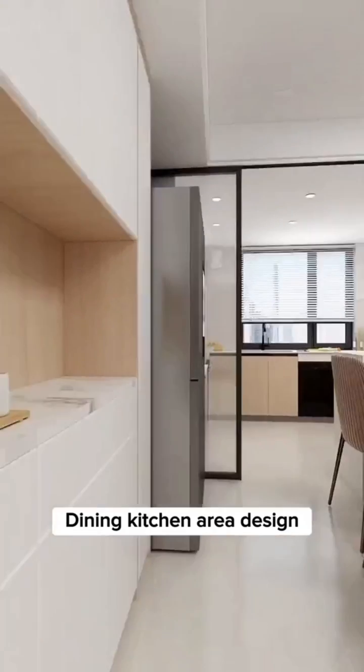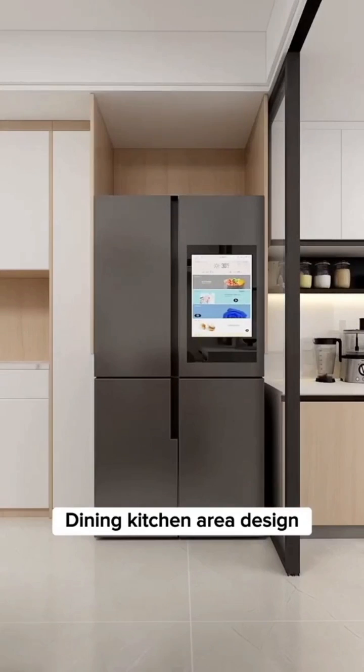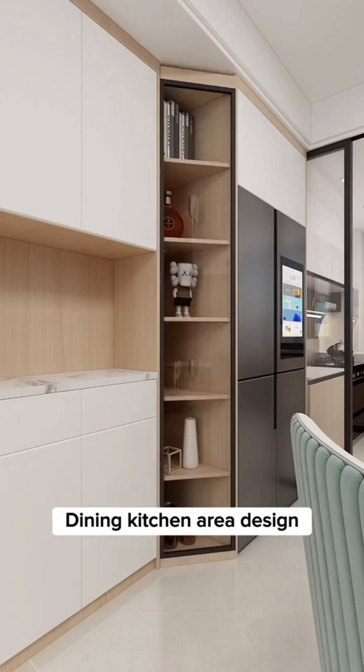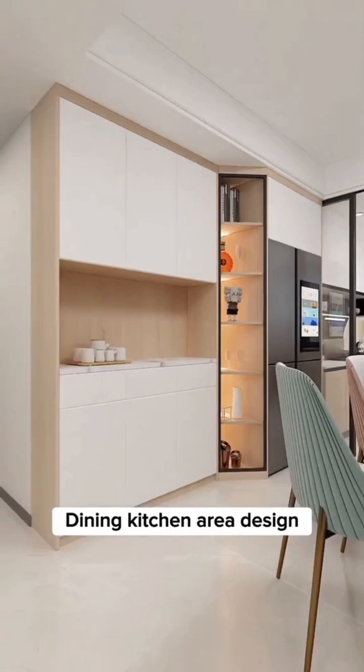Tip 7: Do not leave the refrigerator exposed to the outside. Build a refrigerator cabinet so that both the refrigerator and sideboard cabinets are connected seamlessly with a customized beveled cabinet.